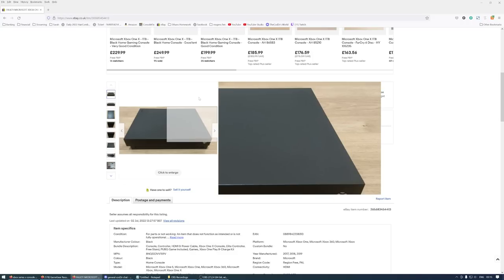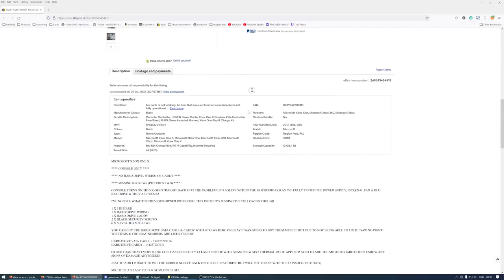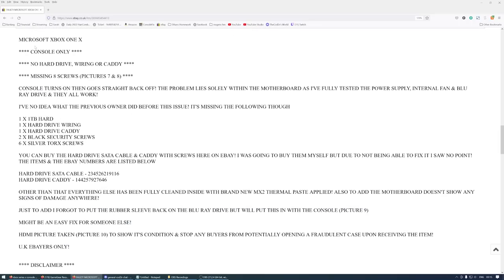Here's the listing: Microsoft Xbox One X console only, no hard drive, power issue. It does have a missing hard drive. Looking at the description - Xbox One X console only, no hard drive, wiring or caddy, missing screws, console turns on and then goes straight back off. The problem is solely within the motherboard as they've tested the power supply, internal fan and Blu-ray drive. Not sure why you would test the fan and Blu-ray drive if it goes straight off, but never mind.